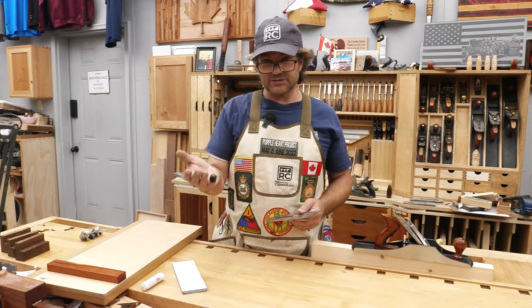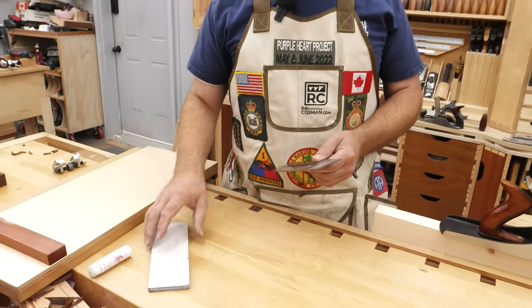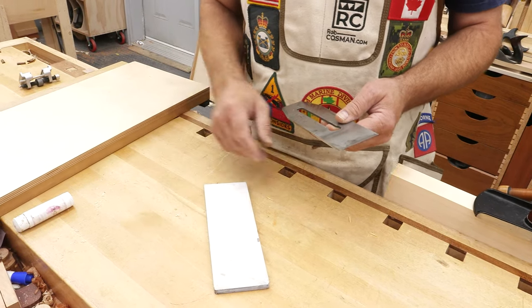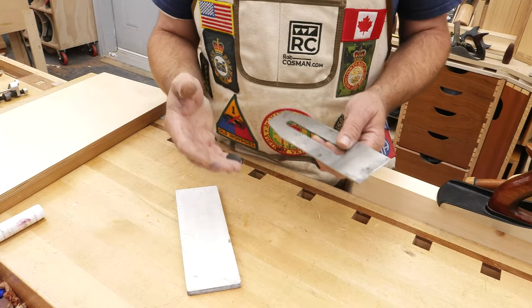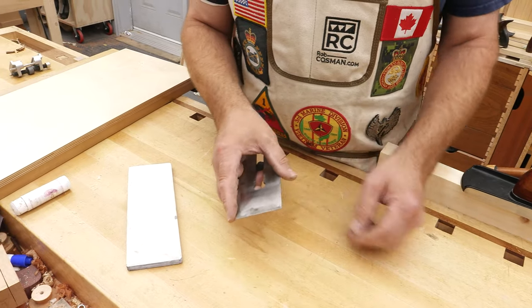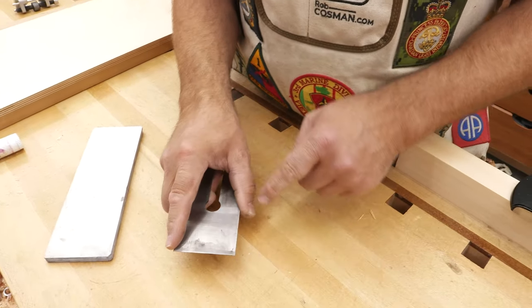That leads me into question number eight: explain your grip. This is really important because it's your grip that makes the process of sharpening consistent every time. Whether you golf or shoot a pistol, those things require the same grip each time. Here's how I do it. Being right-handed, I hold the blade with my right hand with my fingers in this slot, index finger over here, thumbs back there.